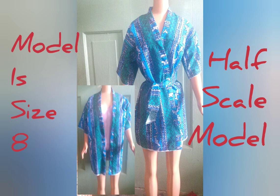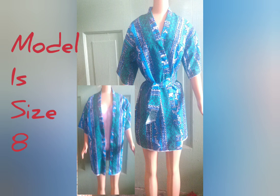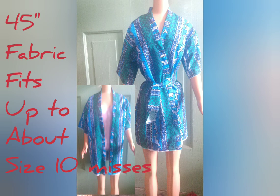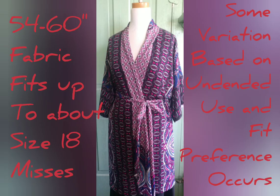The blue sample is made for and shown on a half-scale model who's proportioned exactly like a size 8. We'll sew that one together because you can see what's going on so well in the smaller format. It's constructed in miniature but it will fit this model exactly the same way as one made with 45-inch fabric would fit a live size 8 adult lady. The red robe is pictured on a size 14 mannequin. This one is actual size, not half scale.